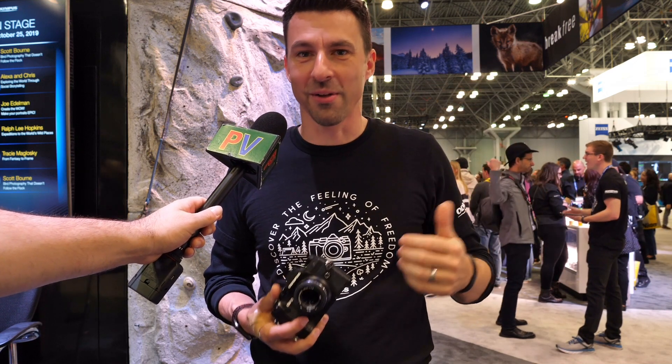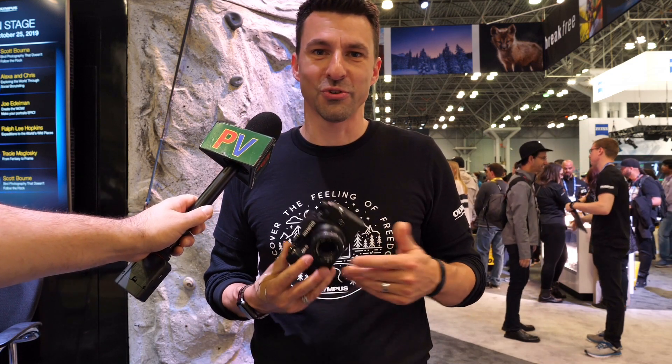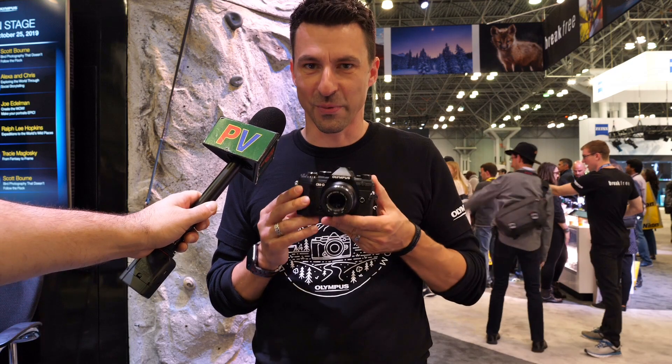I've got a great rock wall behind me, and the reason we have a rock wall in the Olympus booth is because we're all about smaller, more compact and lightweight gear. Our tagline at Olympus is 'break free,' and there's no better product to talk about break free than this one right here.